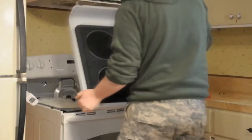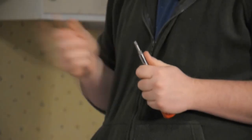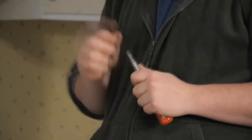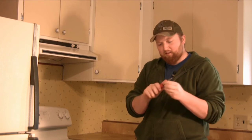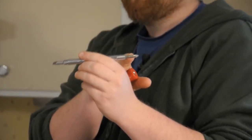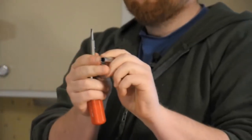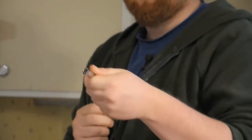I'm Joshua Clement with Lighty Contractors, and I'm going to show you how to properly replace a glass stovetop for an electric stove. For this job, you're going to need a couple tools. I like to use a five-in-one adjustable screwdriver. This allows me to have a flat head and a Phillips head, and I can get two different sizes of bolts on there.